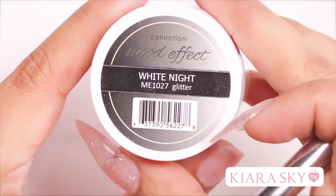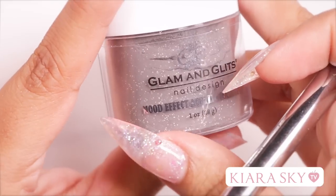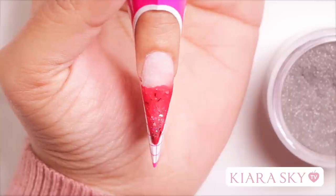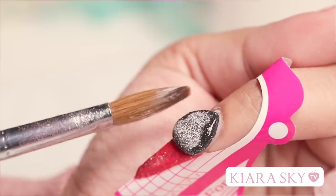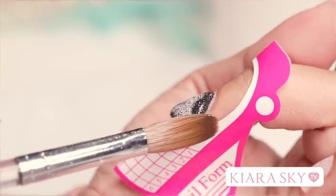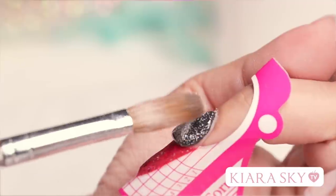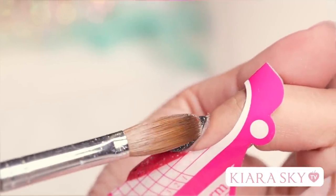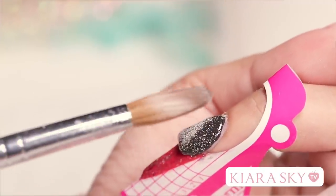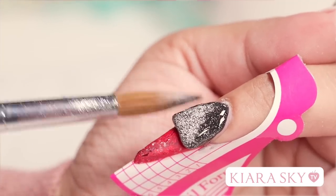The next color I'm going to be using is White Knight — this is also a mood effect color from Glam and Glitz. This is going to look really cool. With this bead, I'm going to start at the cuticle area and work my way down. I want to make sure I pick up a good size amount so I can cover as much area as I can. When you're doing the cover bead, you want to make sure that your bead is not too dry — you want it pretty malleable so that you can move it and cover the red. The more liquid you have in your bead, the more time you have to work with it. I'm just going to keep pushing this down so I can encapsulate the entire nail.